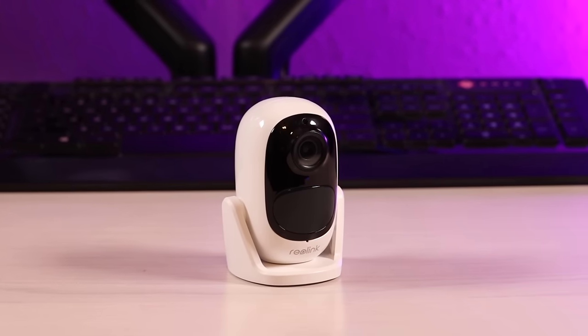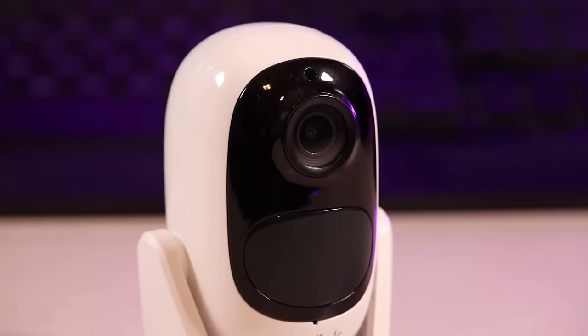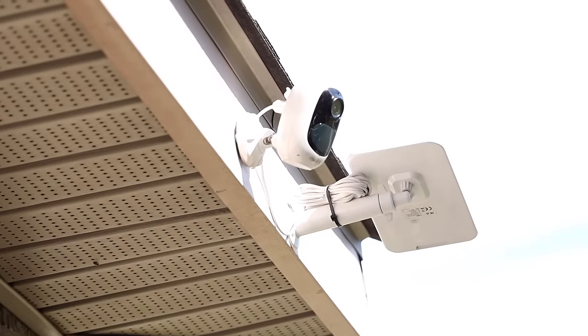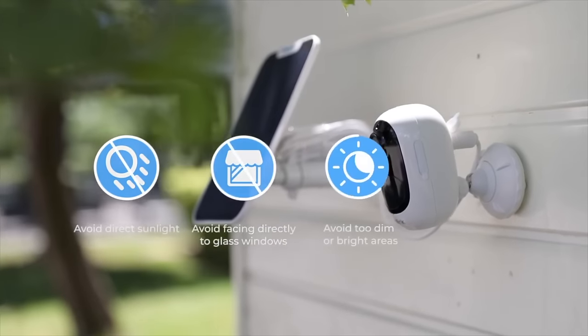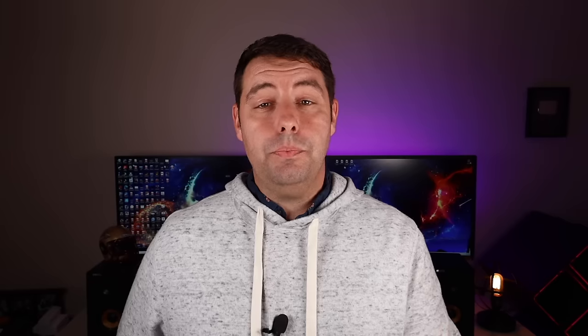Next up is the Reolink Argus 2e security camera system — these are really convenient battery powered security cameras that are super easy to install. I've got several around the house; they were nice enough to send out five cameras with solar panels, which is really cool. Once you've charged the camera you can place it outside with the solar panel and it will last for months. I've actually had mine for almost a year, and the ones placed where they get plenty of sunlight have never lost a charge — they still have their original charge because the solar panel keeps them topped up. Even without the solar panel these cameras last about a month, sometimes two months, depending on how much activity they detect.